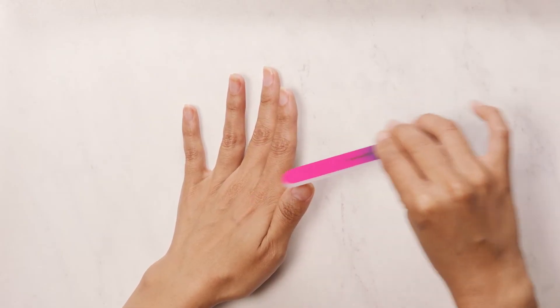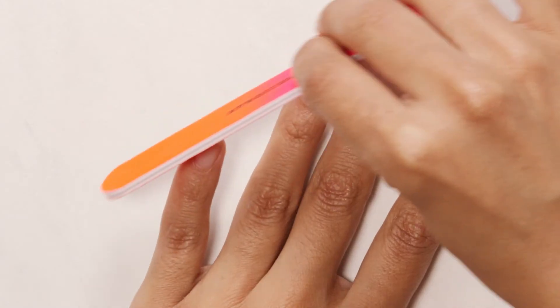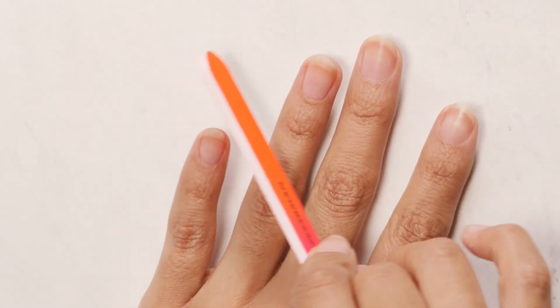I'm using the softer grit side to shape my nails. You should always file your nails in one direction instead of back and forth to help ensure nails won't split.